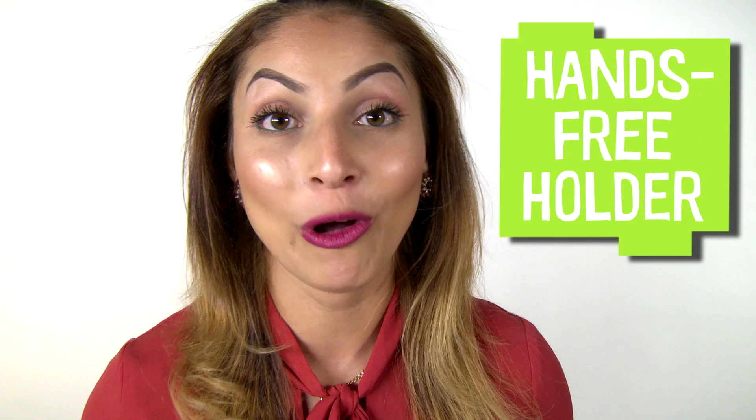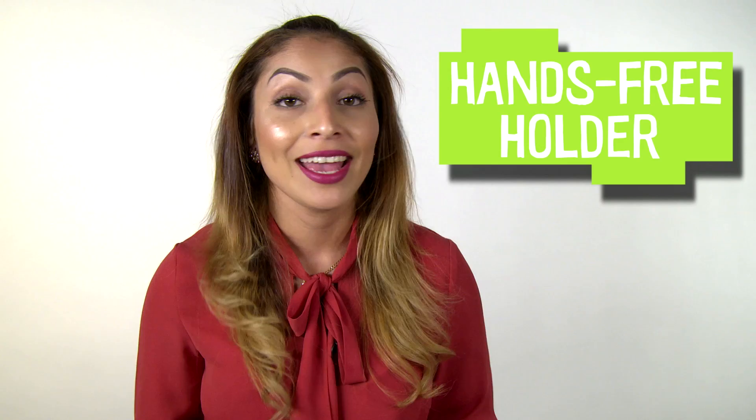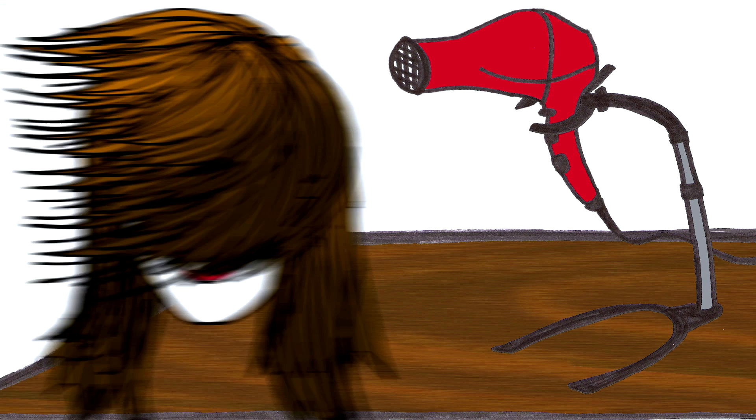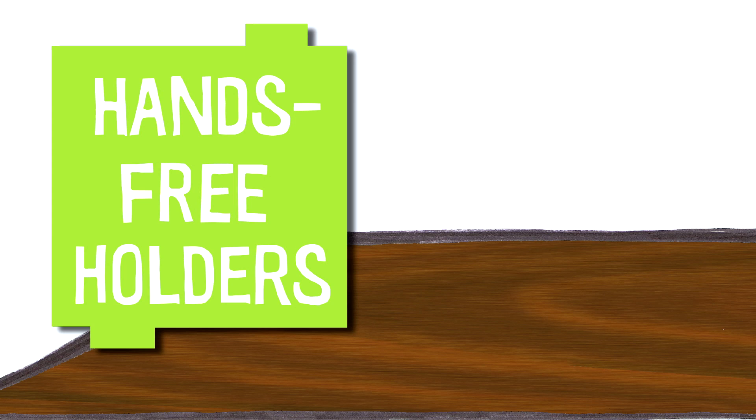A hands-free holder holds something you would usually hold with your hands. In the car, your parents might use a hands-free holder for their cell phone so that when they get a phone call, they can drive safely and keep both hands on the steering wheel. You can use a hands-free hair dryer holder in the morning so you can eat breakfast while you dry your hair. Hands-free holders can also help people with disabilities who may not be able to use their hands. This hands-free holder would allow someone with a disability to play cards.